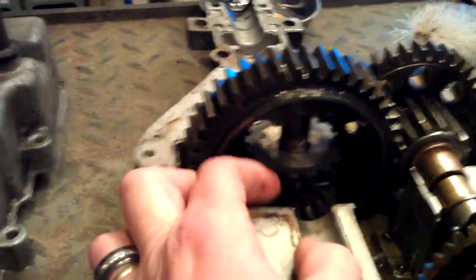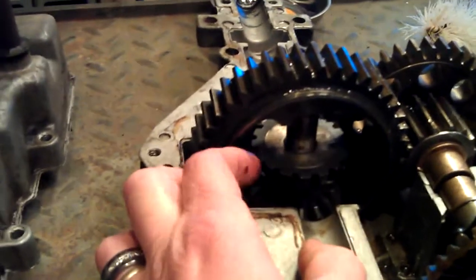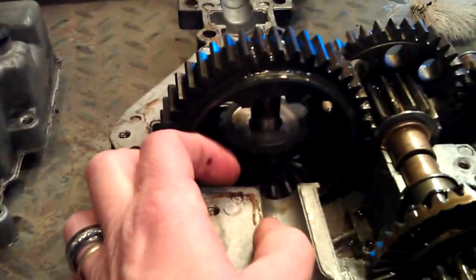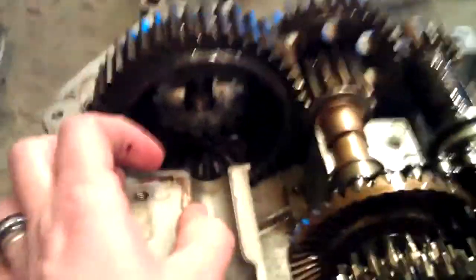I'm going to tack it, then flip it, weld it, tack it again, pull it out, and then weld the hell out of it, let it cool off, and put it back together and get this thing finished up.